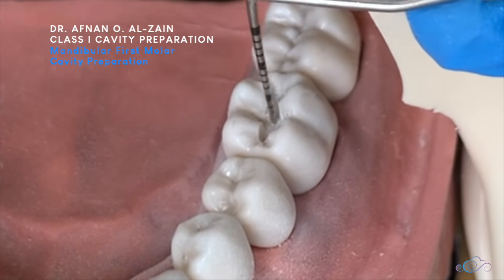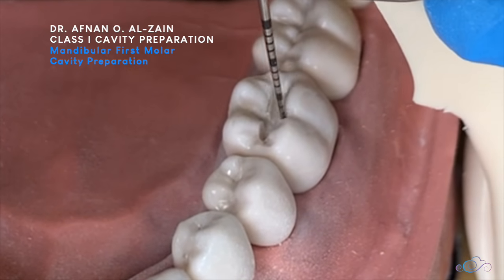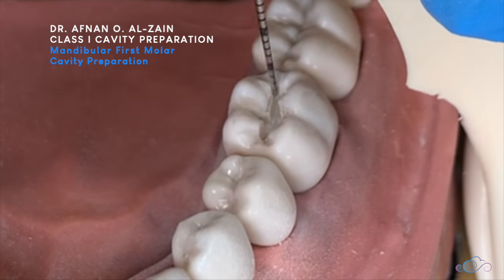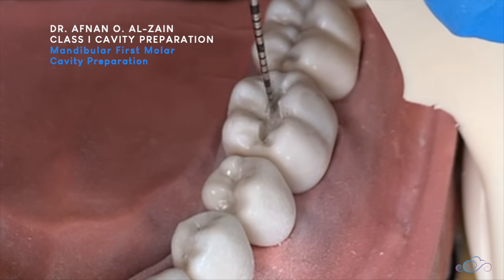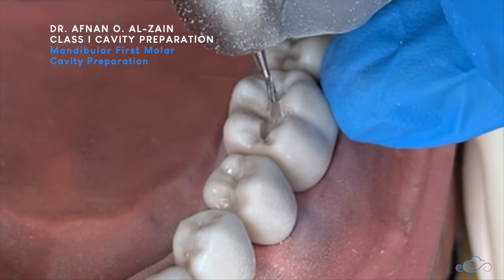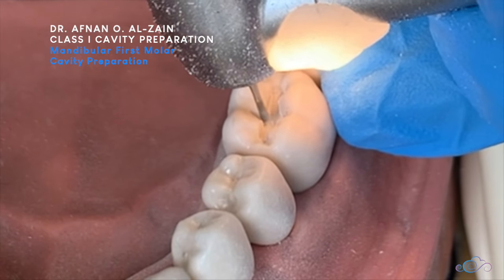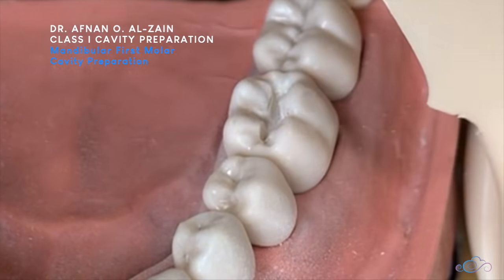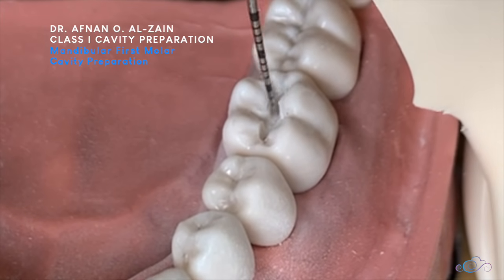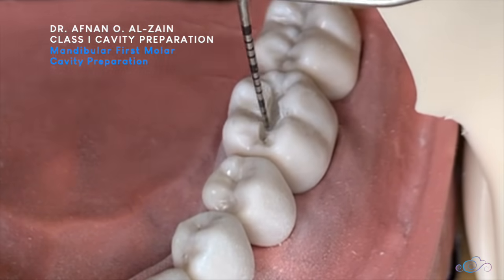We're checking one last time — we don't have any problem catching. Now we complete the cavity.